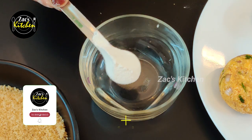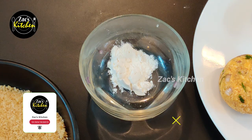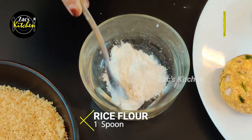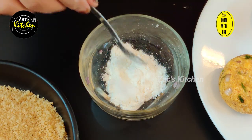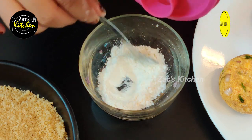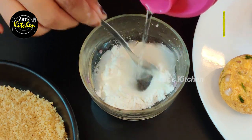Now add 1 spoon of maitha and 1 spoon of arisimav. Add a little bit of water and 1 batter.